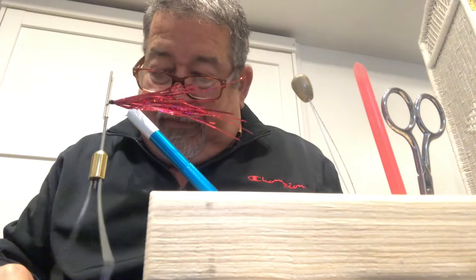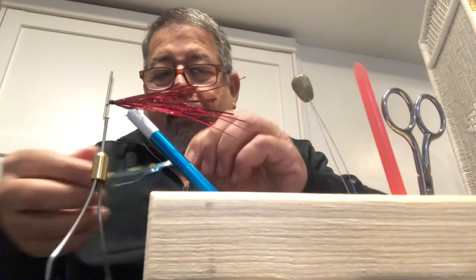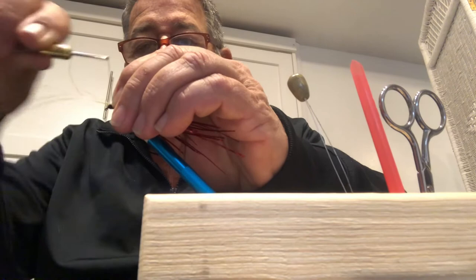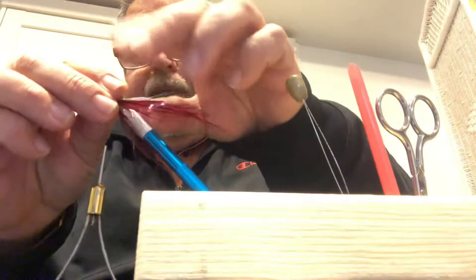Then get your white sparkly material — however much you have — and remember, none of this has to be perfect, we're making an illusion. Hold it right about in the center, put it on top in the same place, and loop the thread over it several times — maybe four or five times. Then take the forward-facing part and fold it back, just like we did with the red.